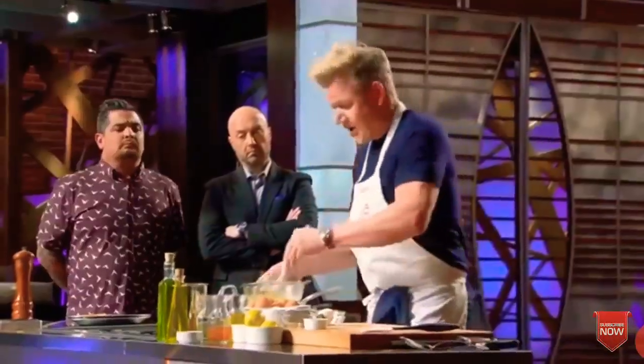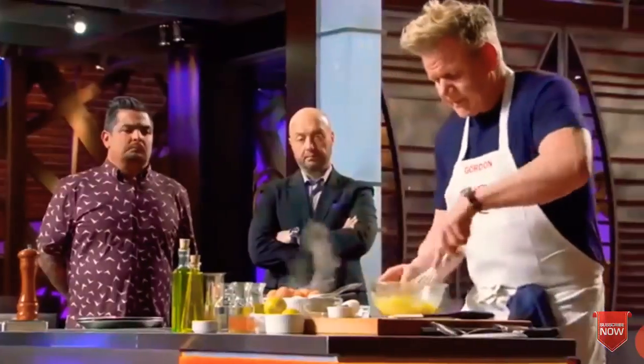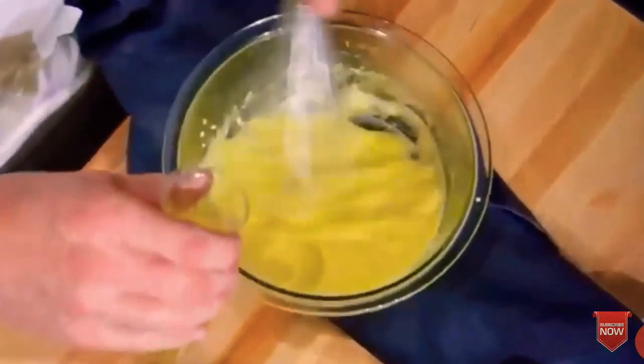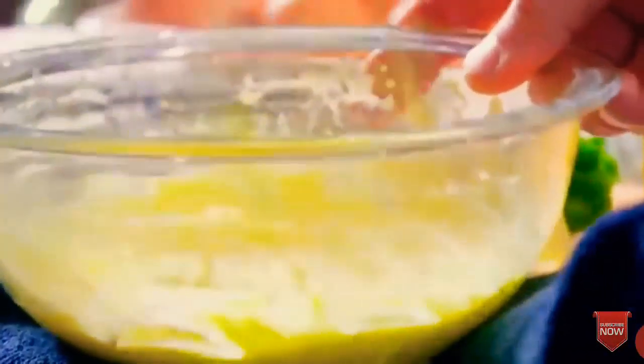Next step, add a little teaspoon of your tarragon. Keep whisking — really important. Now slowly add your butter: one, two, three, stop. You can see the sauce starting to thicken up.